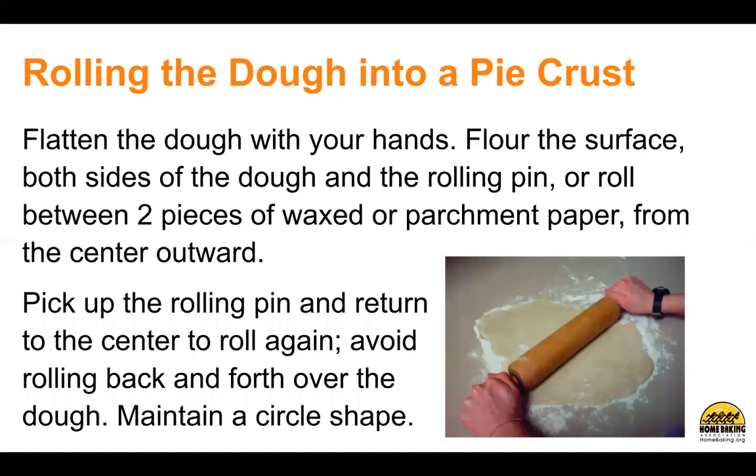Rolling the dough into a pie crust. Flatten the dough with your hands. Flour the surface, both sides of the dough, and the rolling pin, or roll between two pieces of waxed or parchment paper from the center outward. Pick up the rolling pin and return to the center to roll again. Avoid rolling back and forth over the dough. Maintain a circle shape.